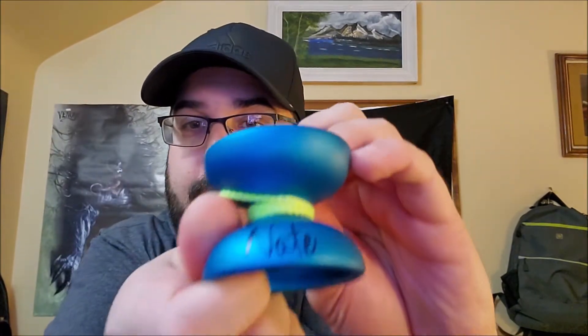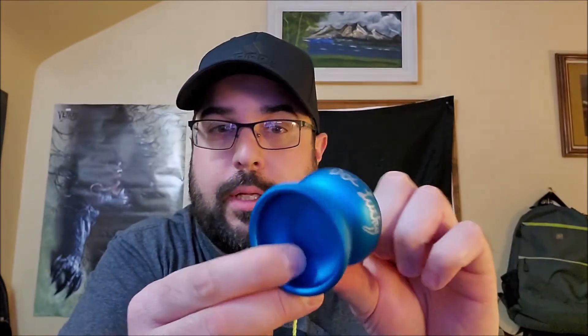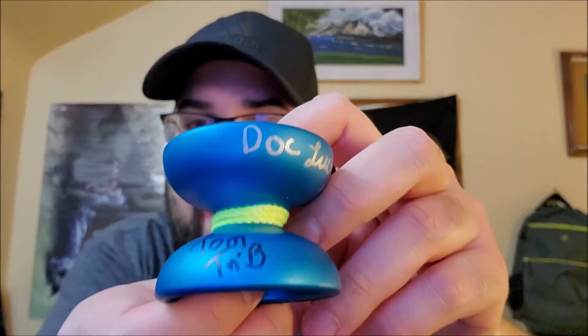So, Elysium Prototype — sorry you guys saw me wearing my Razer headset because I was listening to Nate talk about this yo-yo. You've seen my boy Nate Marstoff already has reviewed this. It's being passed around. Doc Lucky has also reviewed it — you should go check out Lucky's channel, it's very good as well. And now I will be reviewing it. We've all signed this yo-yo, and more people will sign it as more people review it. I am the third person for this to hit, and it will hit more coming up soon.